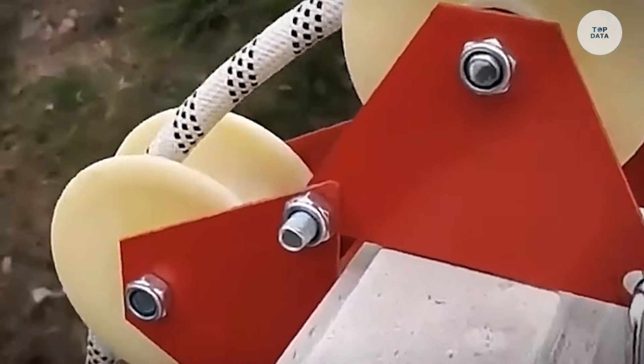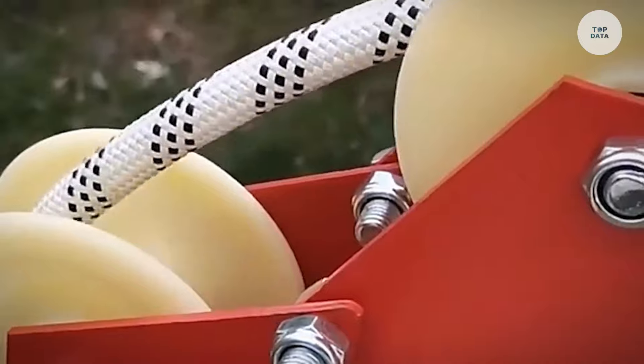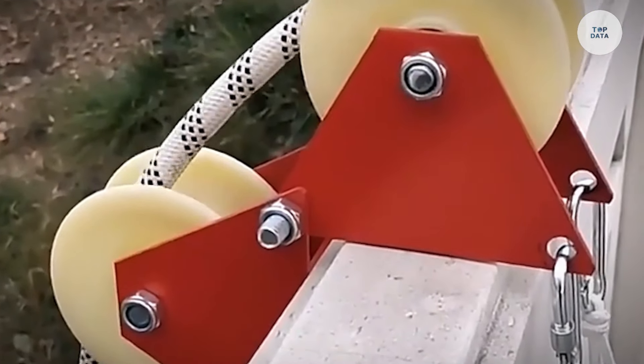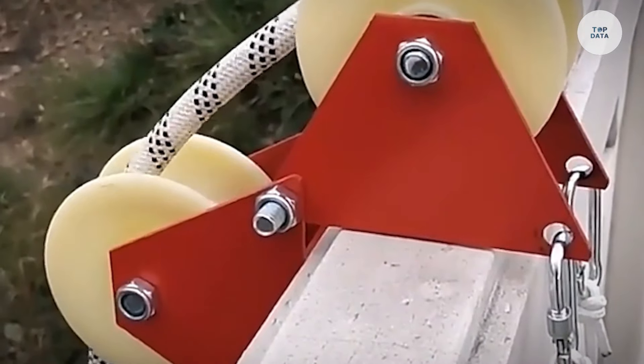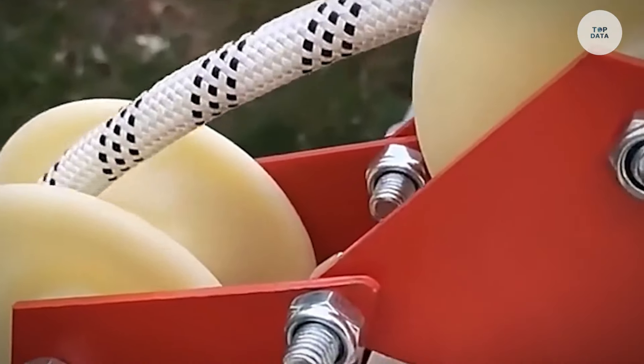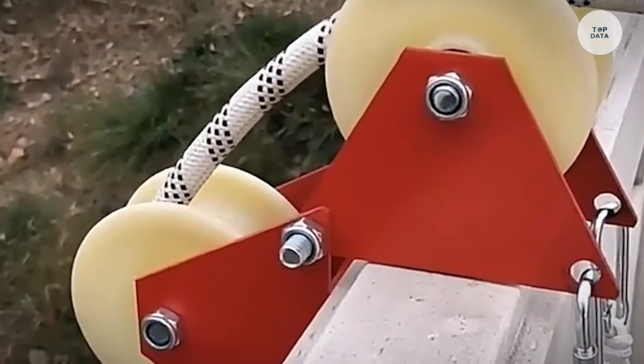They accommodate various rope diameters and can also protect anchor straps. Weighing approximately 130 grams and measuring about 56 by 5 by 2.5 centimeters, they are compact yet effective. Rope protectors ensure safety and efficiency in challenging conditions, making them vital for both professional and recreational use.